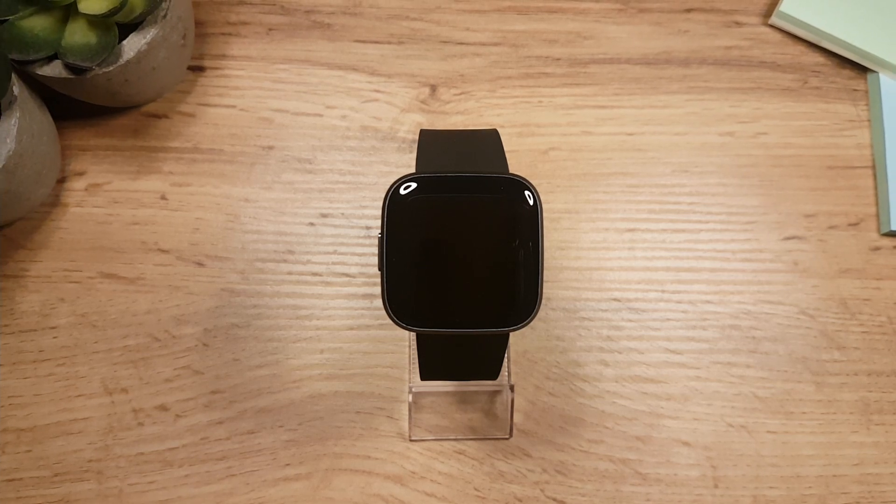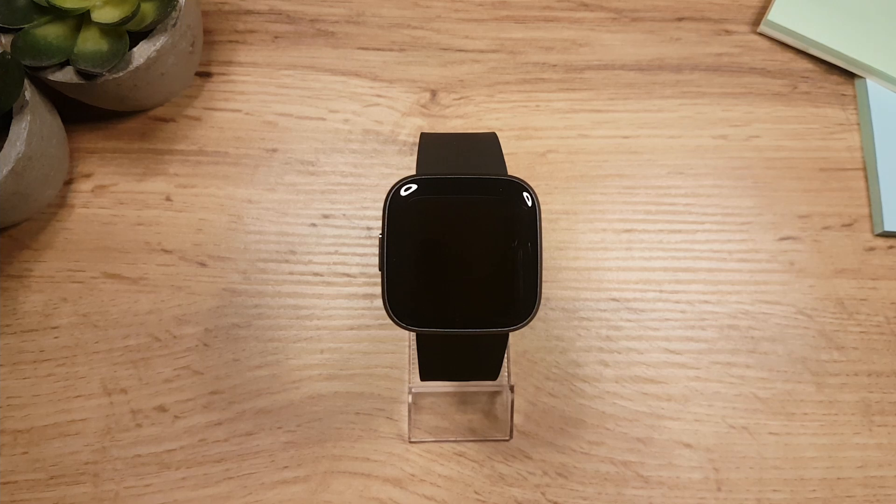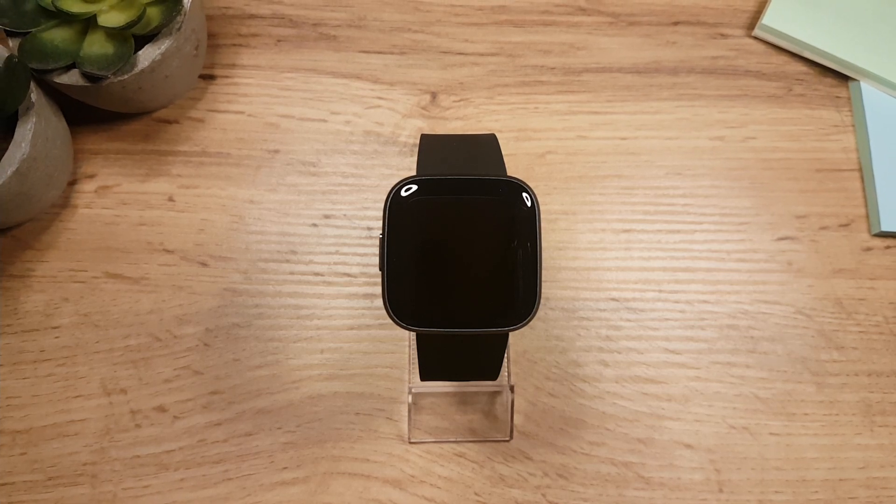Hey folks, it's Eddie for Watch Before You Buy. I have Fitbit Versa 2 in front of me and in this video I'll show you how to set it up. So let's do this.